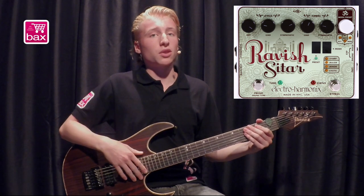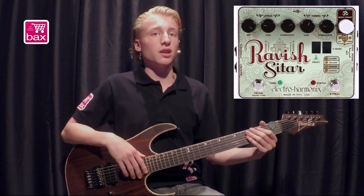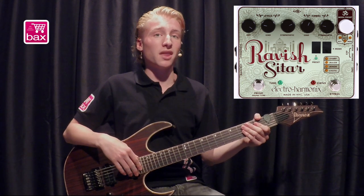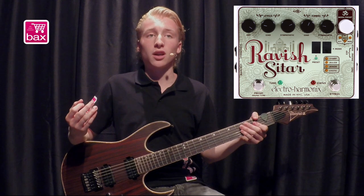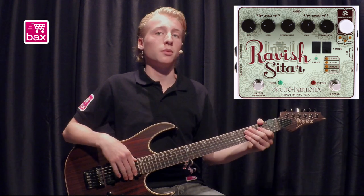Now I'll let you hear some more of the Electroharmonics Ravish Sitar. First I'll let you hear what each knob does and then I'll show you some more presets. I'm tuned to E-Standard and I'll be using this Ibanez RG721 RW Premium, a Fender Hot Rod Deluxe 3 and a Sennheiser E609 microphone.